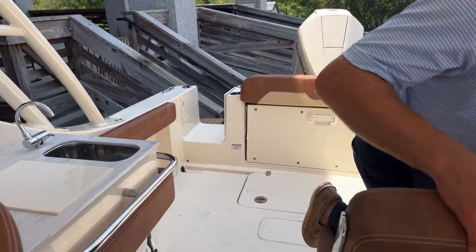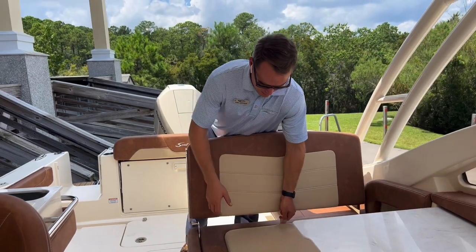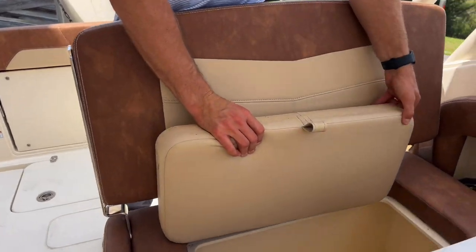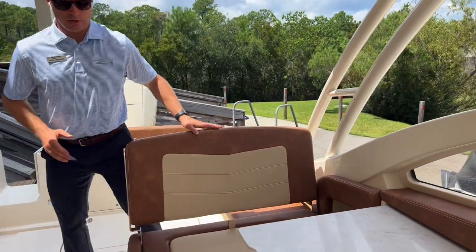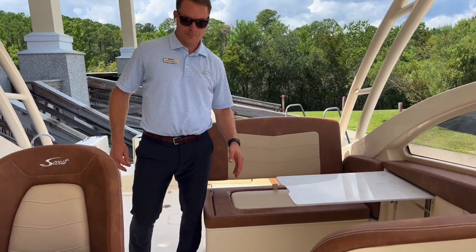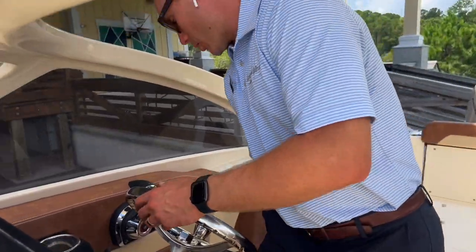The backrest on this port side seat swivels to face either direction, and you've also got a cooler box that's drained, in addition to a cocktail table that also collapses and stows into the port side gunnel.